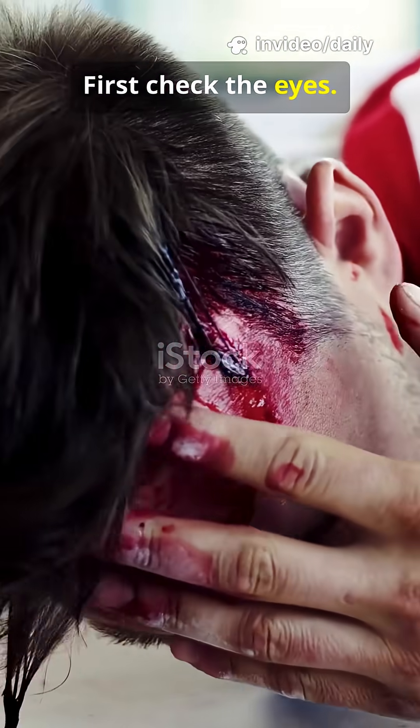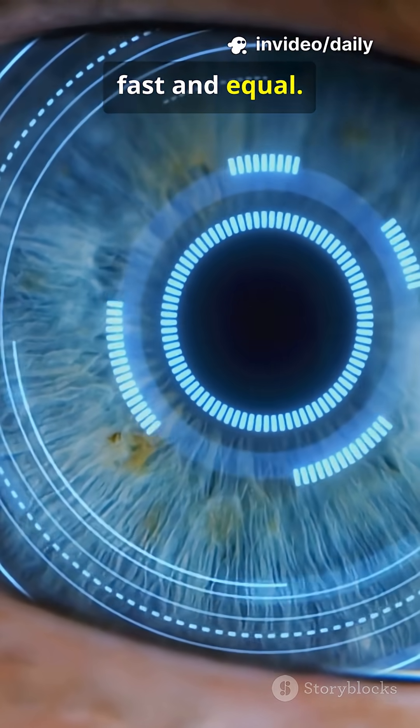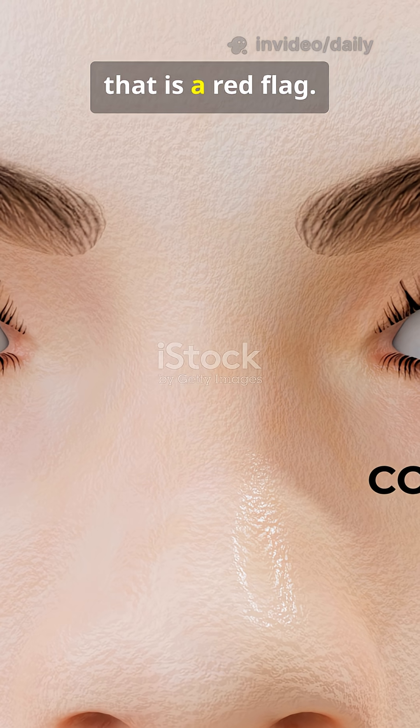Head hit. First check the eyes. Pupils are windows to the brain. They should shrink to light, fast and equal. If one stays wide, that is a red flag.